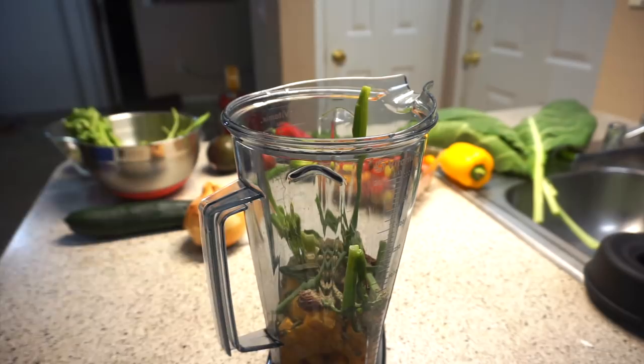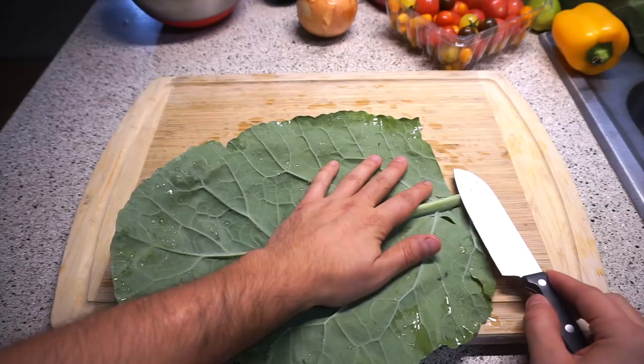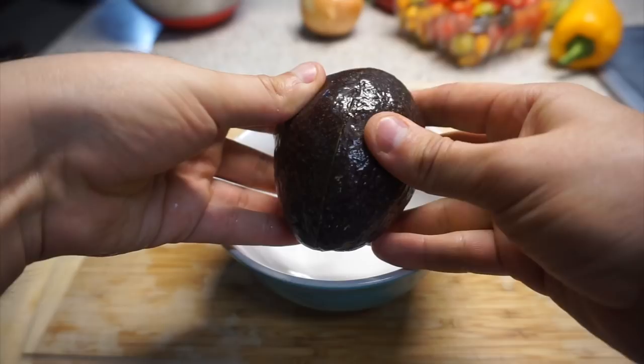For the first one I'm going to use some raw butternut squash, pumpkin seeds, sun-dried tomatoes, and all the good stuff. You can always find the ingredients written down below in the description box. We're going to blend this and make a delicious sauce out of it. For the wrapping, I'm going to be using some collard greens. You can replace them with tortillas like an actual burrito, or use whatever you like.